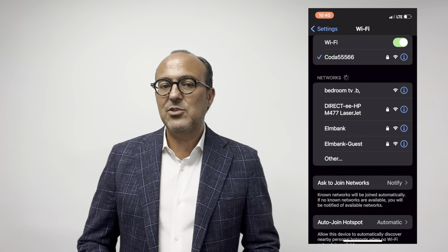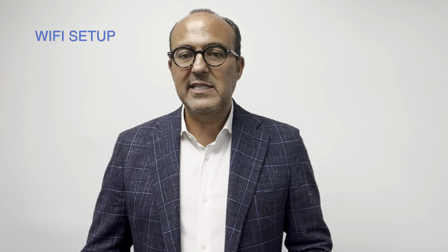Keep this password handy in case you have guests or other devices to connect, and you will also need this password for CommWave TV. If you have a Windows computer, Mac, or any other device, it's a similar process of searching for the Wi-Fi network, then selecting and inputting the password.